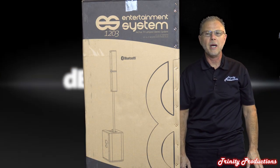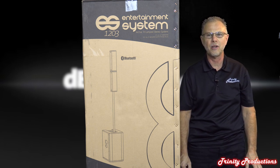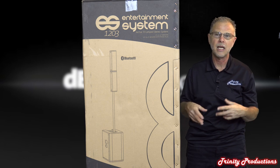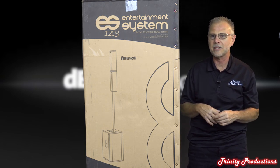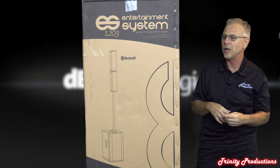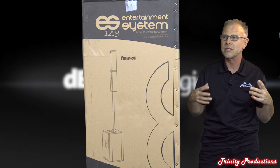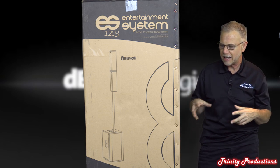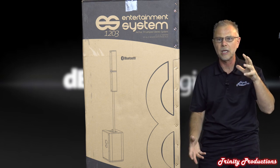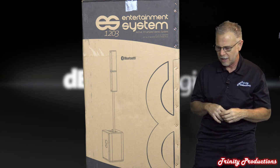Hey YouTube, Trinity Productions bringing you another video. This one is also for our subscribers on the Facebook page for the Ingenia and ES series speakers. We have got one of the brand new ES series 1203s - an all-in-one column speaker system with a really awesome low frequency subwoofer box underneath it.